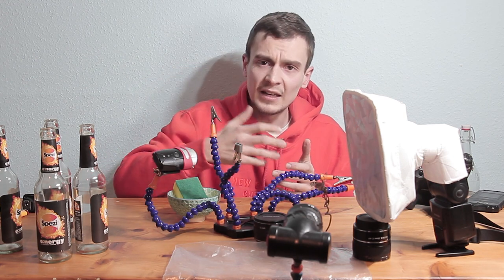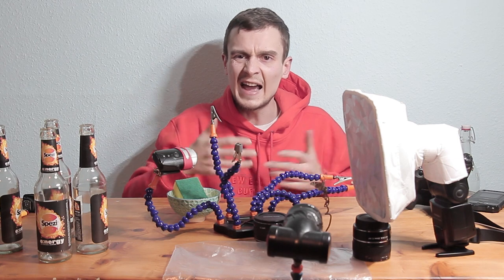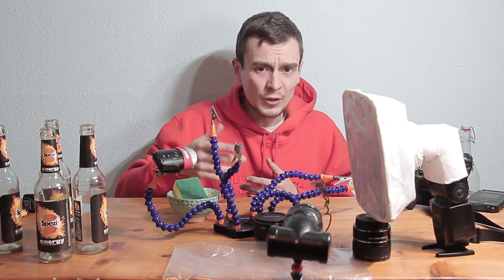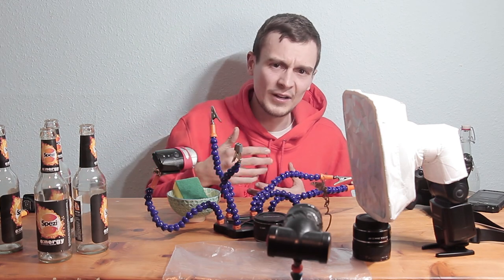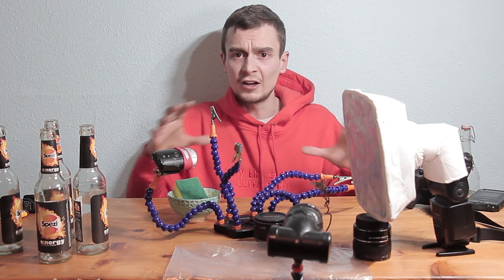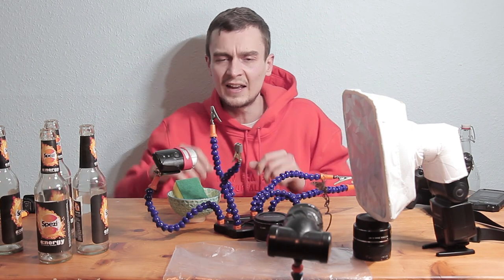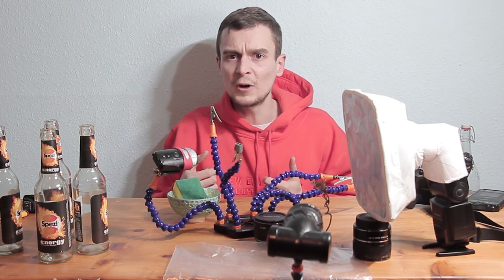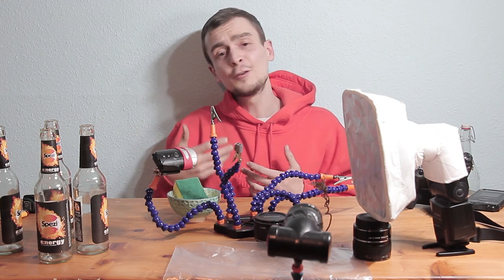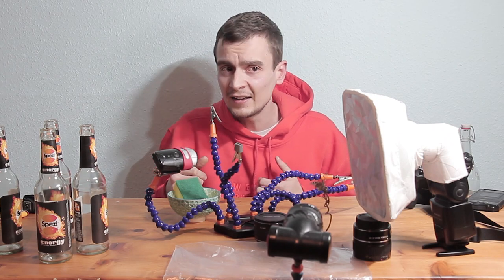Think more about your lighting, explore your subject, and really consider its specific three-dimensional shape and unique features. Ask yourself: how can I embrace and enhance these features using my lighting? For example, photographing an ant with fine hair on its abdomen, a rim light at a 45-degree angle could look really nice. Or photographing a snail, a large diffuser behind it could create a silhouette emphasizing its shape. Taking the speedlight off camera and thinking about light really enhances your subject.